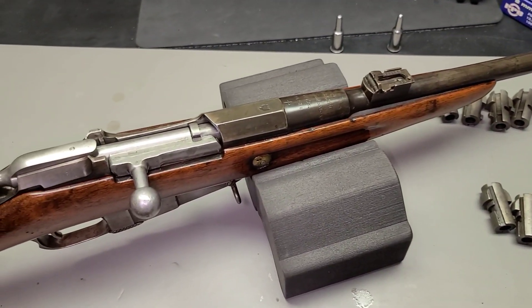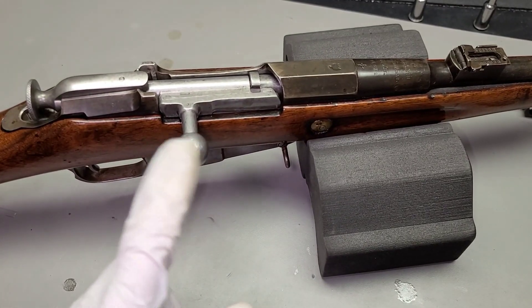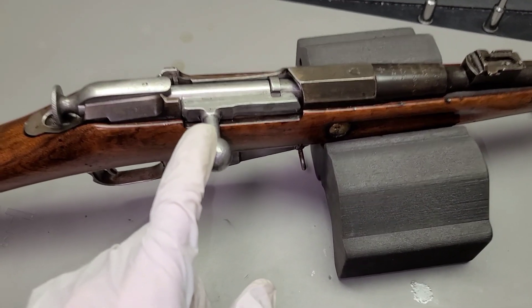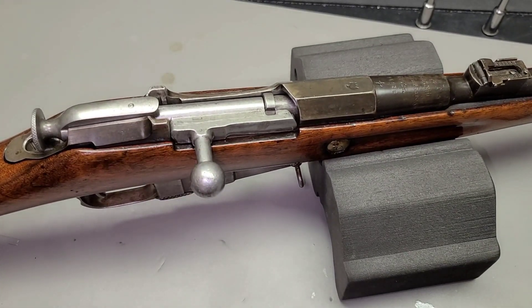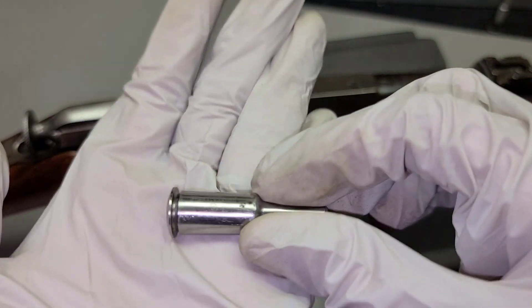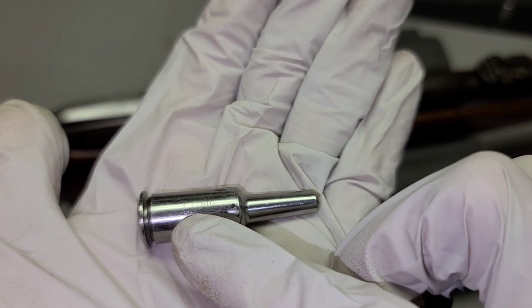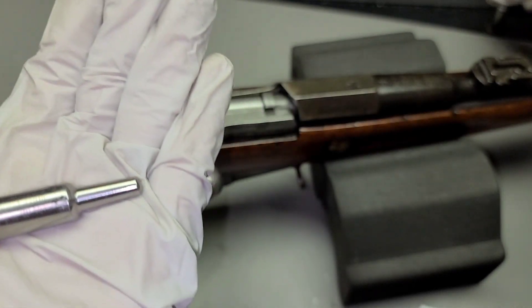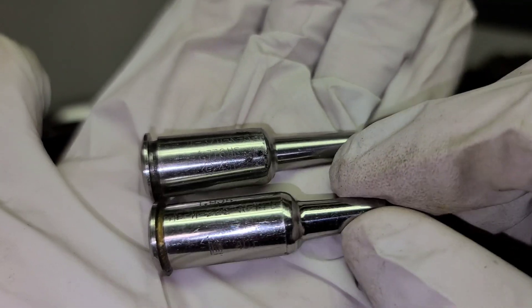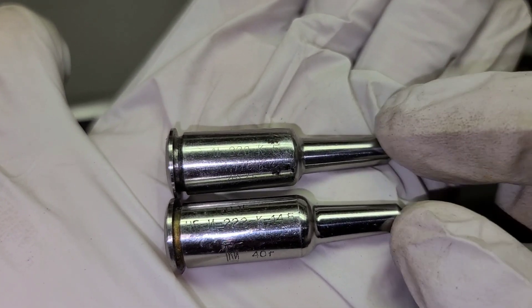Now don't ask me why, but it is — so that's what we have to work with here. The bolt doesn't match and it's got a little bit of headspace trouble. I have shot this, it's safe to shoot, but what happens is it mostly closes on what we have here is a no-go gauge. We can see it says 1.778 and here we have a field gauge which says 1.905.